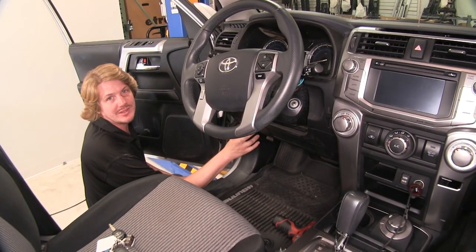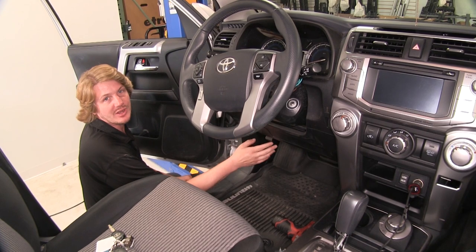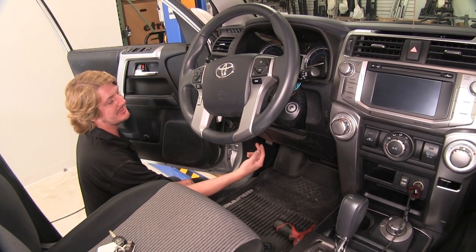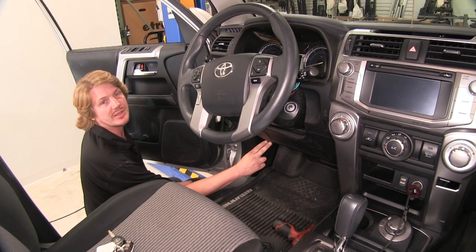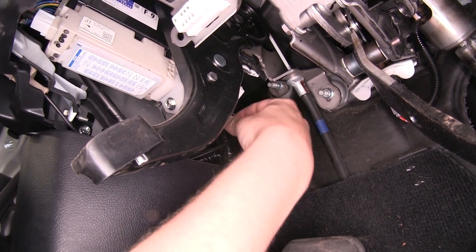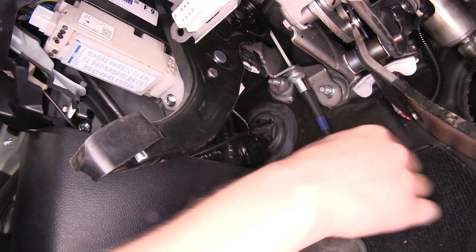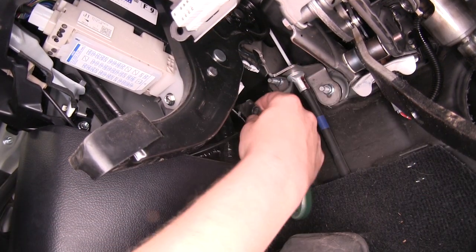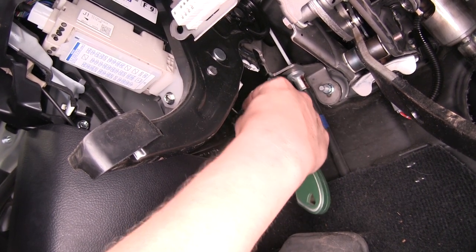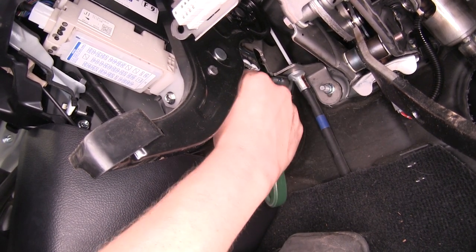We'll begin by locating our factory brake controller wiring harness on our vehicle. That's going to be located just to the left and up from your parking brake pedal. You'll find your connector here — it's going to be taped up along this harness, so we'll just use our razor blade knife to gently slip down there to release it from that tape.